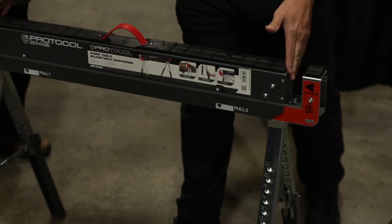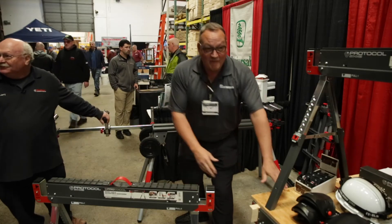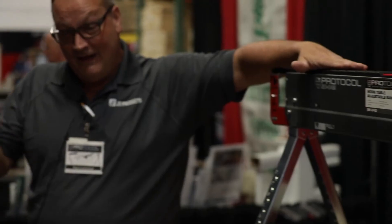By adding two by fours in these channels, any length you want from four feet to 16 feet long, we have a massive stable 3,000 pound capacity table. It's a great sawhorse, and pro contractors love it.